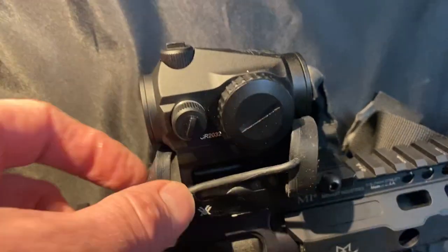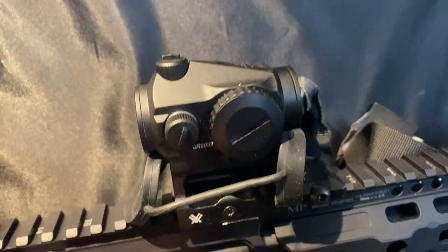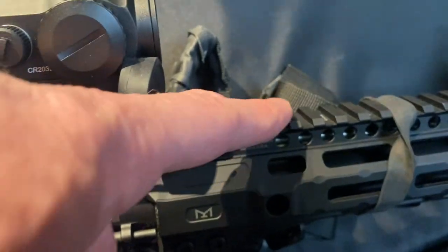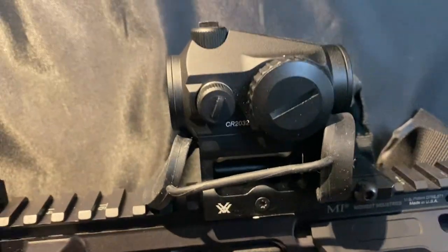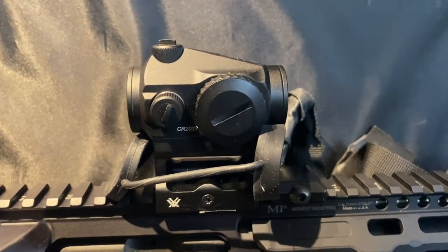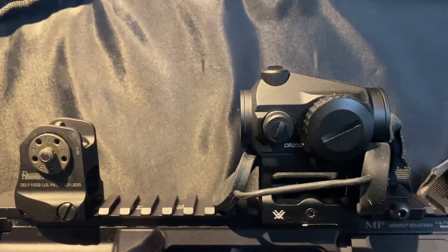It comes with this rubber bikini strap and it comes with two mounts — one mount if you want to flat mount this to a flat surface like a shotgun, and it's got the higher mount for AR-type rifles. So far I've got probably about 500 rounds out of this one.